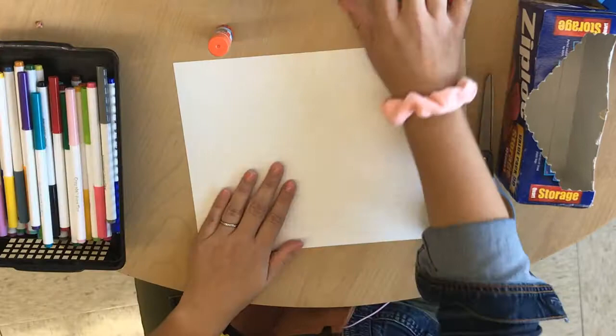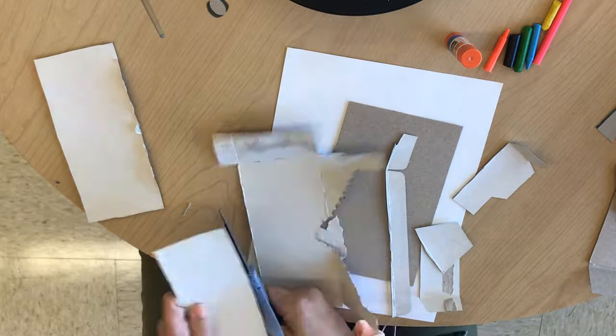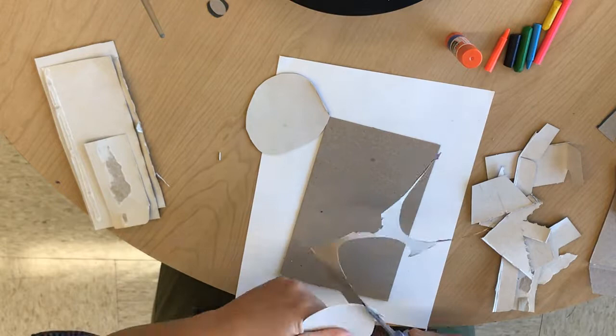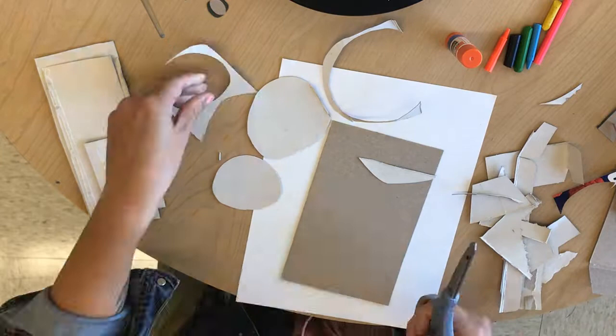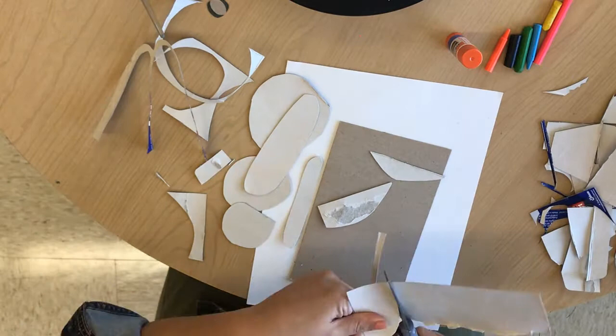Start by cutting out your base rectangle and then you're going to be cutting the pieces off of your cardboard to use to make your shapes. Because Rex Ray uses those organic shapes, I'm not tracing anything ahead of time. I'm thinking of those fluid rounded edges, some of his ovals and circles that he uses. I definitely looked at the images that I posted to your Google Classroom as a reference before I started.